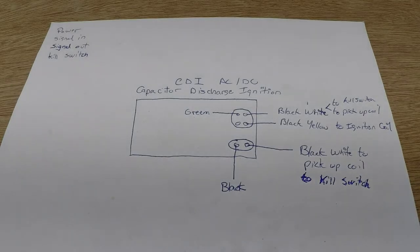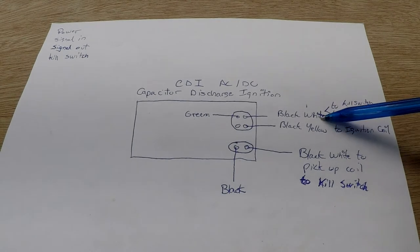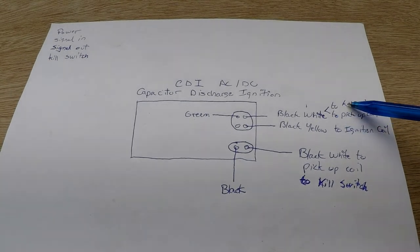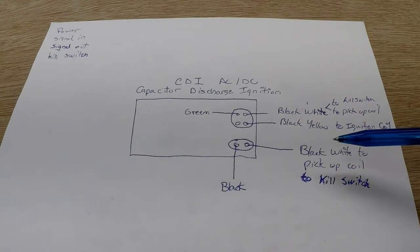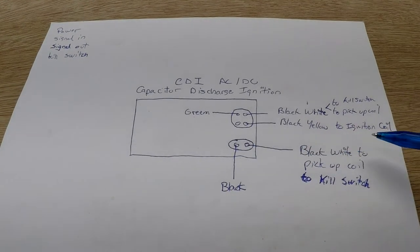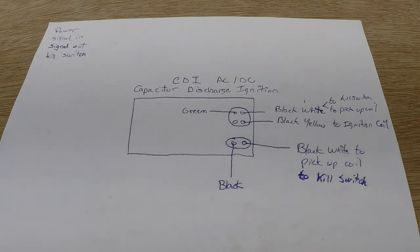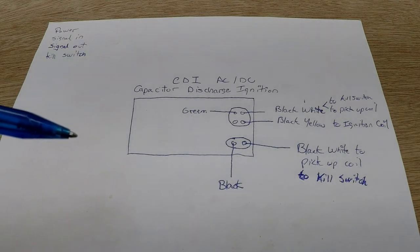So now I'll update my plan. The black-and-white we just tested goes to the pickup coil and also to the kill switch — and the same thing on the other connector: black-and-white to the pickup coil and also the kill switch. That's why when I receive emails I say: just keep track of your wires one wire at a time and you'll figure it out. So now all those three wires are identified.